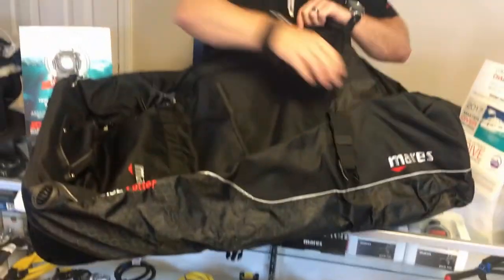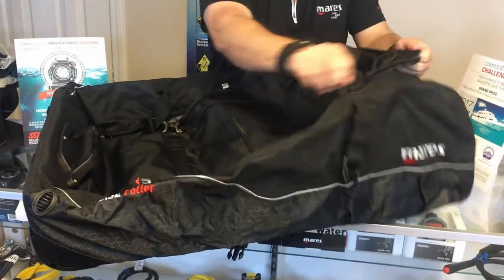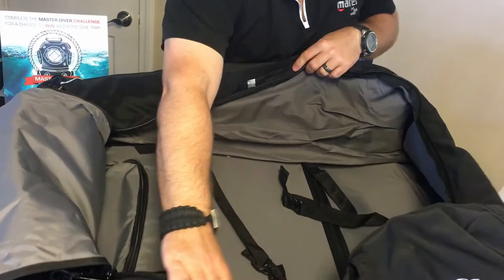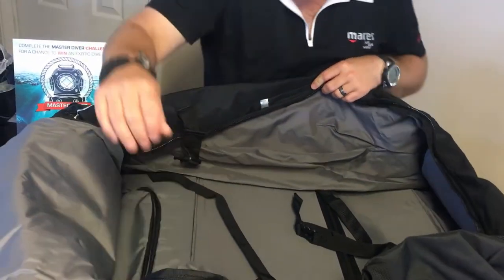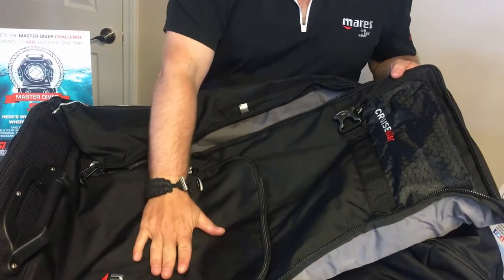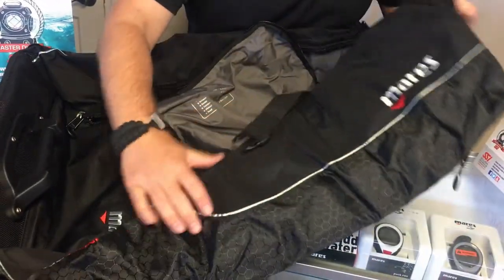Opening the bag up, you'll see just how much room is in the bag. You also have the same compression strap systems here to help pull that gear down. There's plenty of room, an extra storage pocket down here, and once again an extra storage pocket on the front.